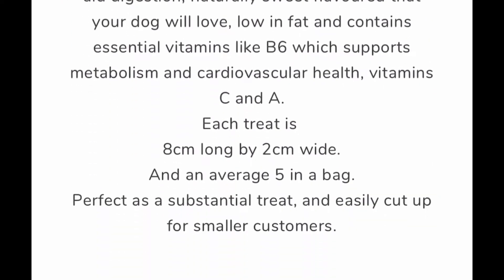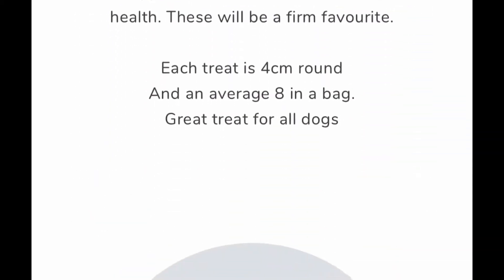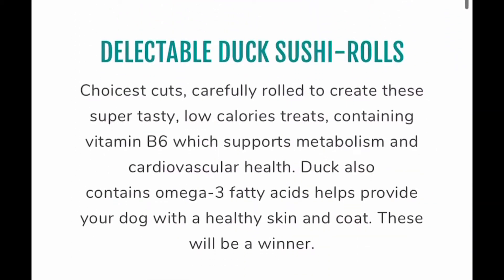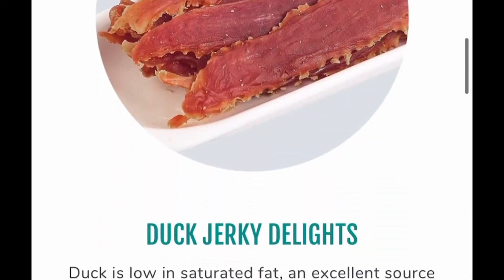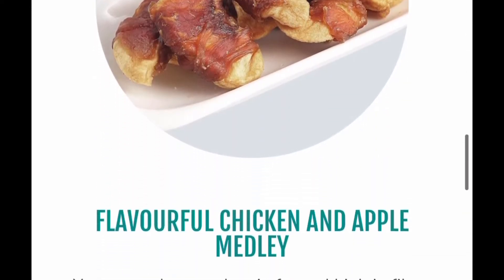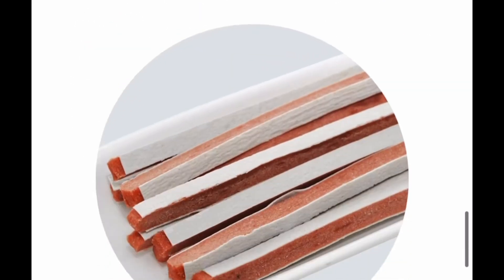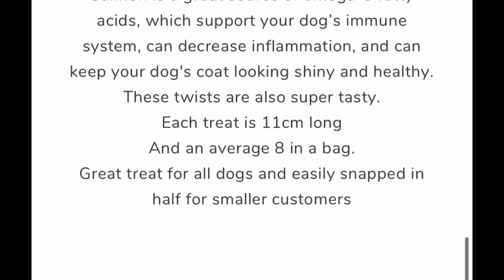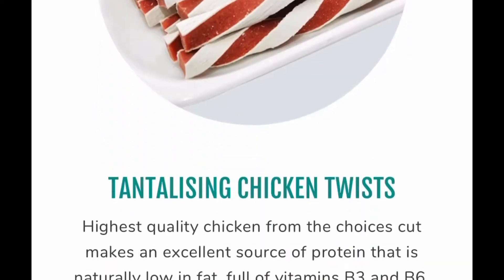So this is the range of treats that they do. There is a large range of dried treats, all 100% natural ingredients, varying from beef and duck to salmon and chicken. On the website, it tells you how many treats are roughly in each bag and how long each treat is, and if they can be cut up into smaller treats for smaller dogs.